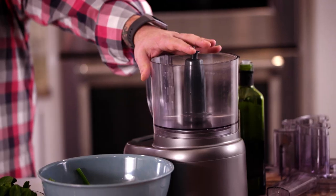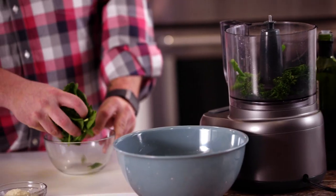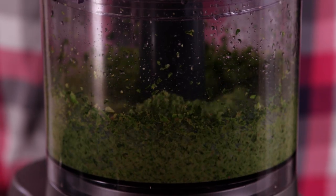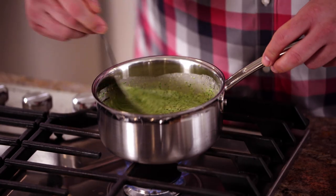Let's jump in and do our broccolini pesto — this is for our gourmet recipe. We're going to throw everything in and blend it. We've got our broccolini, spinach, parmesan cheese, and walnuts. We need to introduce some oil to turn it into a pesto. Then we'll throw that into one of our sauce pans, add a little bit of heavy cream, and make a sauce.